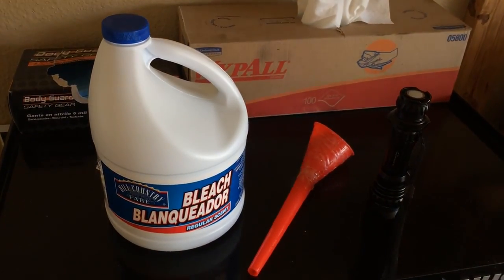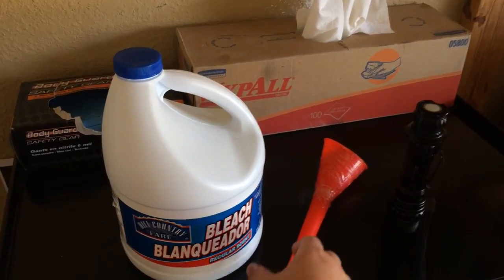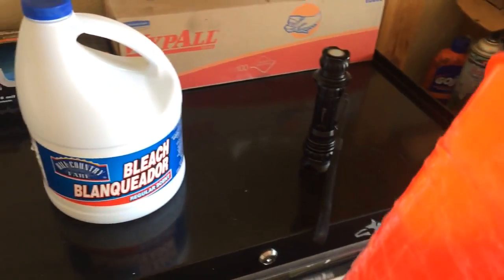Somebody else told me a gallon of water and then pour a fourth of bleach in it. Essentially, what I did was pour the bleach and water together and then I used this little funnel upstairs, and I will show you exactly what to do when we get there.